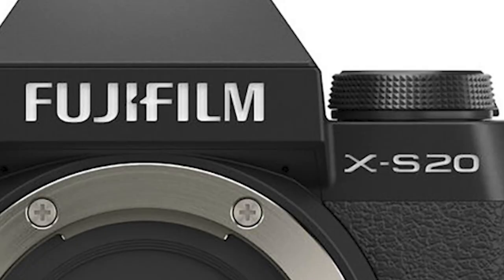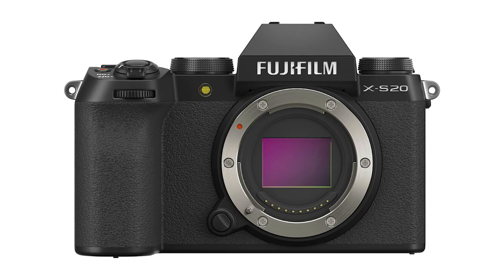Hey there, it's Sarah from the Camera Exchange, and today I'm sitting down with Fujifilm's Michael Bulbenko, who's going to tell us all about their new XS20 mirrorless camera. Thanks for taking the time to sit down to talk with me about Fujifilm's new XS20. What would you like to tell me about it? Who is this camera made for?